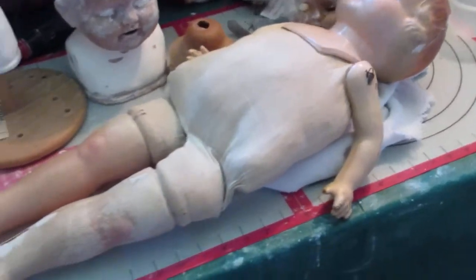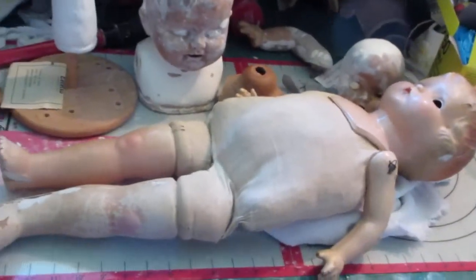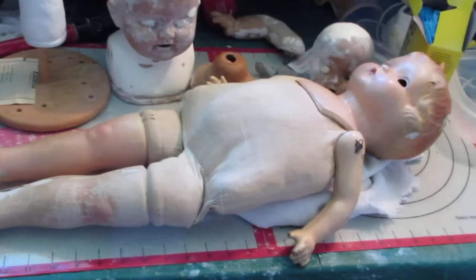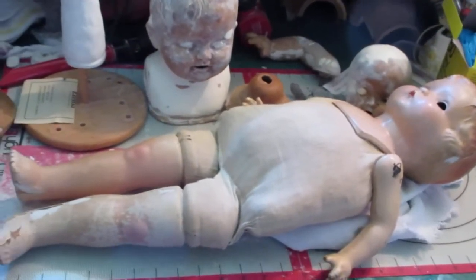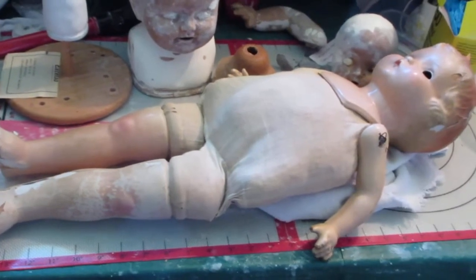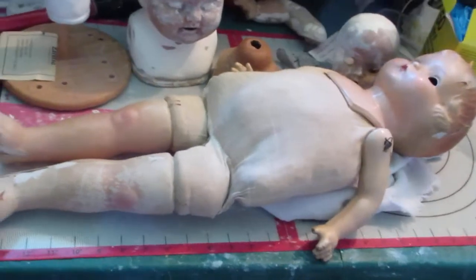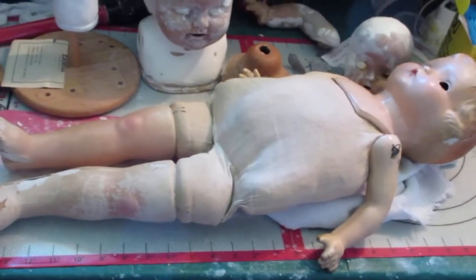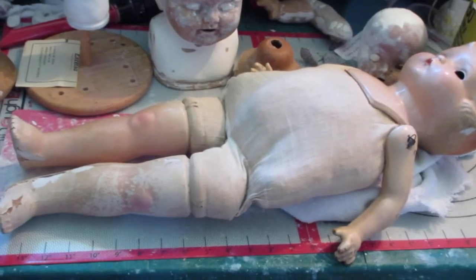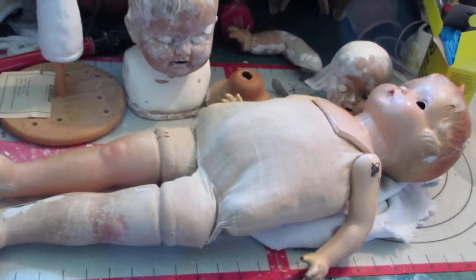Rare doesn't always mean the doll is expensive — it just means she's a rare doll. She's a great big long girl and I think she'd be a great project to work on with you on camera. We'll call this step one right now — I'm introducing her. I will not do anything to her unless the camera is on me. I'll show you how I take her apart every little inch of the way as we go through this.